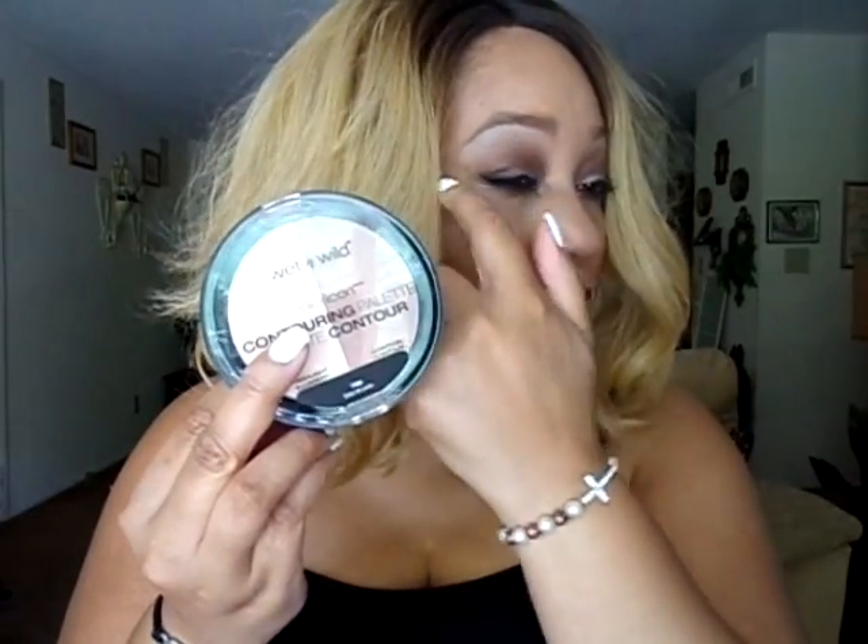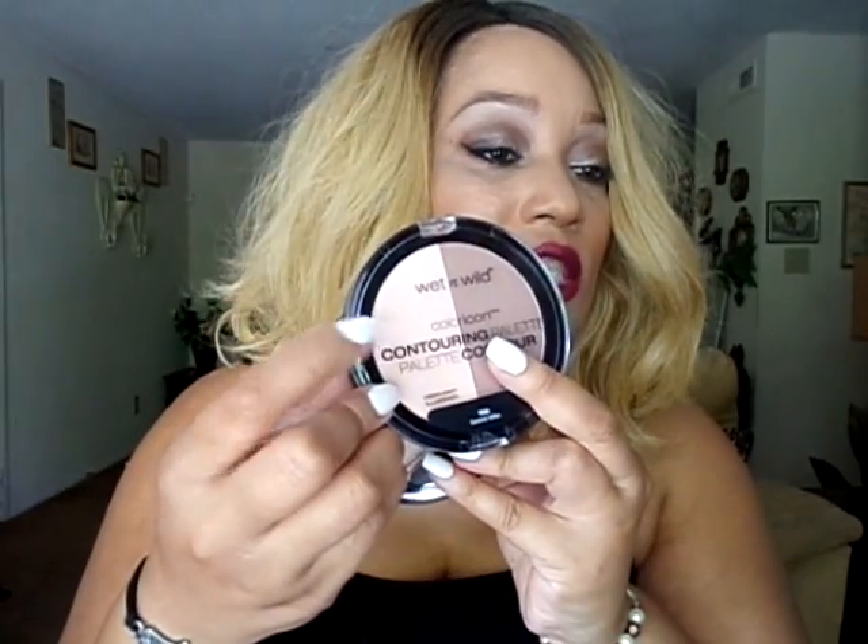I did use both of these palettes. One is Caramel Toffee and the other one is Dulce de Leche. I was actually able to use this as a transition color and also used this shade as the contour shade in the crease, and then the highlighter as a highlight brow bone color. So I used both of those palettes.